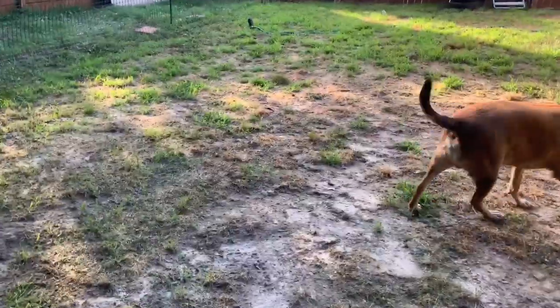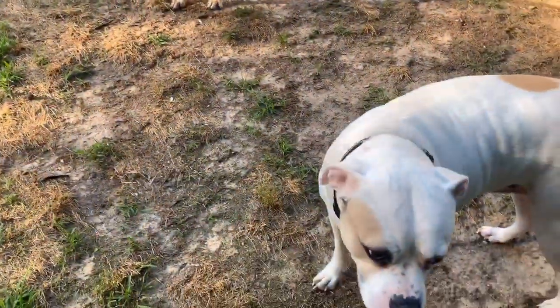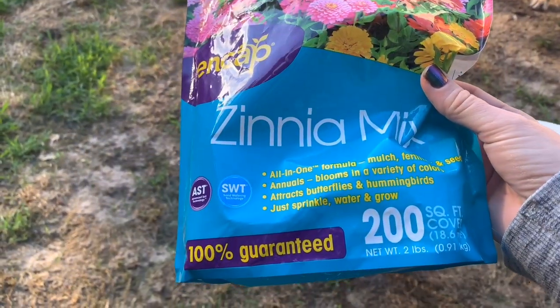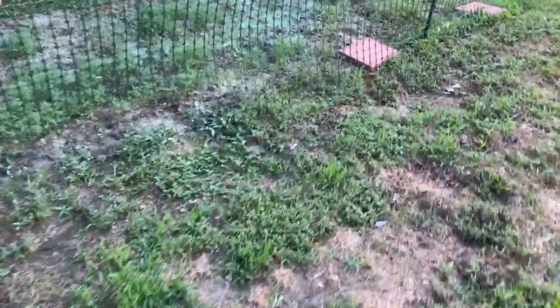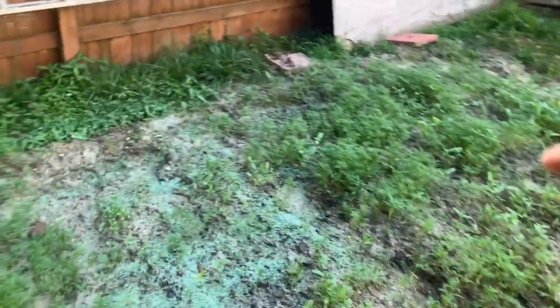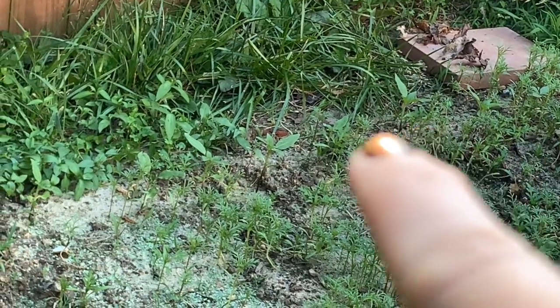We're going to go check on our little garden. I put this whole bag of zinnia mix down — these have not bloomed yet. This is the stuff from Amazon that came with the crystals. They're getting really tall. And all that green stuff is fertilizer and seeds, so this area will fill in more. Along the back — don't look at the weeds — there's a line back there of some sunflowers you can just make out.